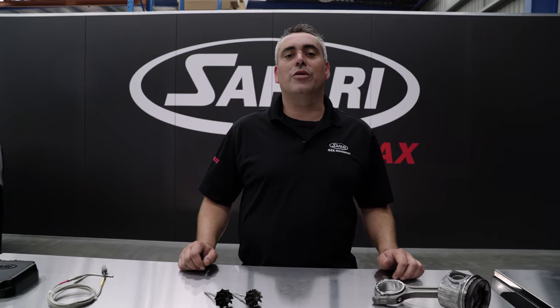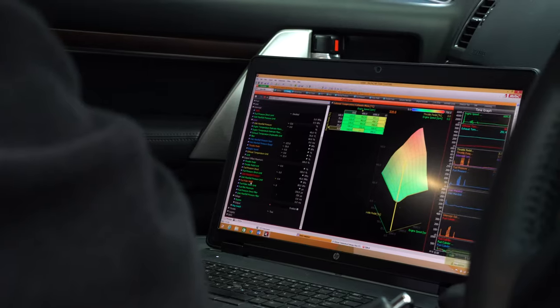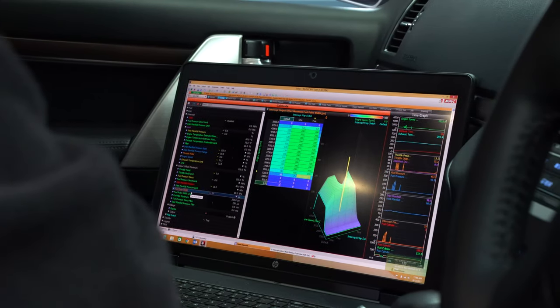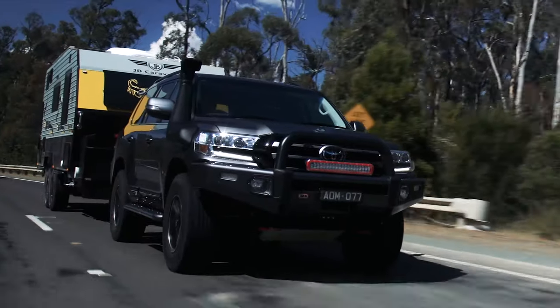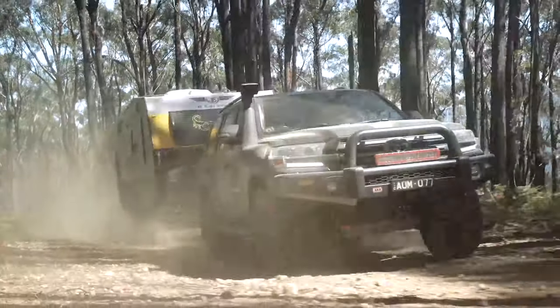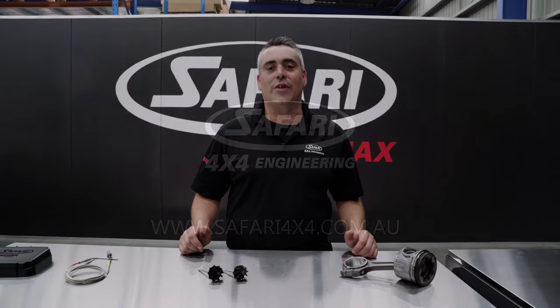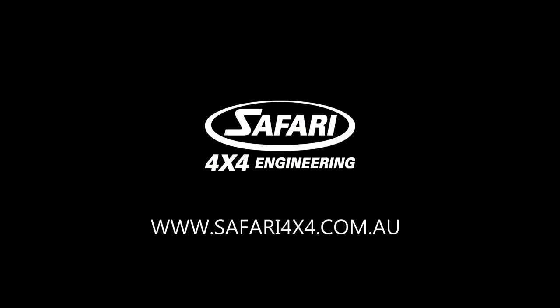When any tuning solution is installed into a vehicle, regardless of brand or product, the exhaust gas temperatures are increased because the amount of fuel going into the diesel engine is increased. This adds extra performance, but the side effect is high EGT or exhaust gas temperatures. That is why the Armax ECU system includes an EGT protection system as a standard feature.